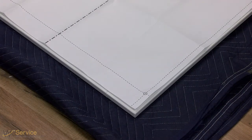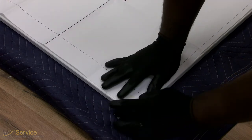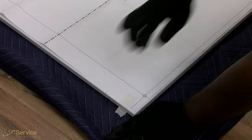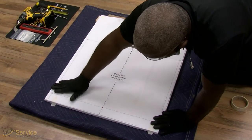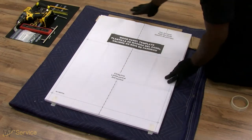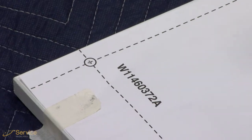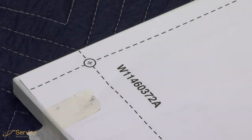Using the template provided, attach it to the back side of the custom panel with tape. Make sure that the center of the template is aligned with the center of the wooden panel and the top of the template is aligned to the top face of the wooden panel. Note: use a pencil or marking tool to mark the center of the crosshairs on the template.